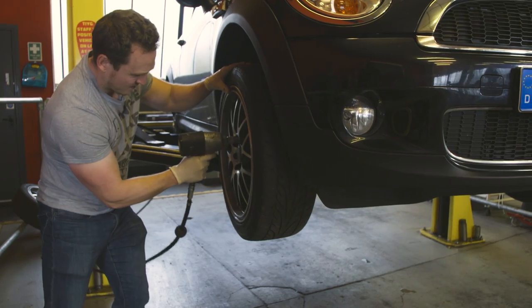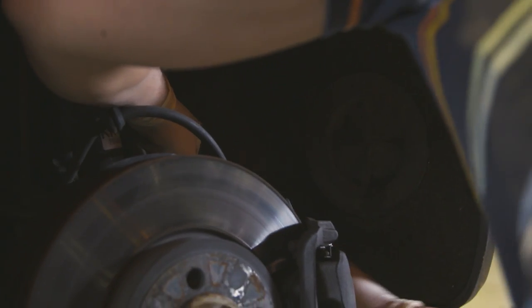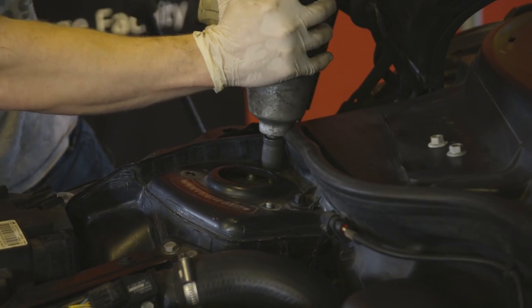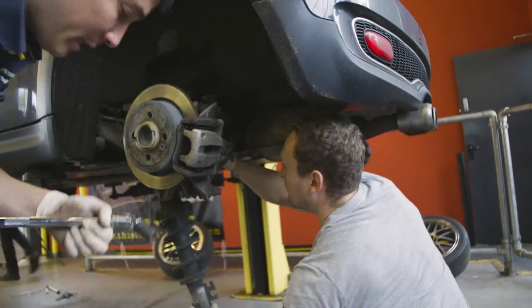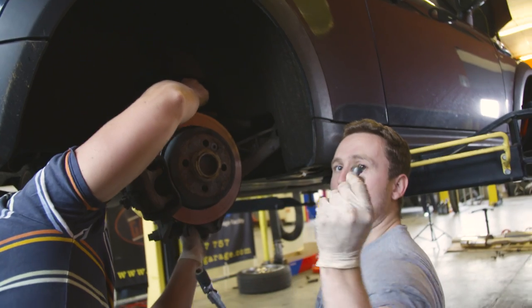We're going to start by swapping the suspension, which means wheels off and old spring and damper units out. And what with this being a newish car, we're not having to fight seized and rusted bolts for once. Result!